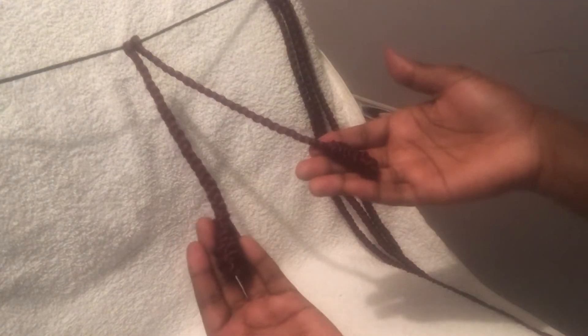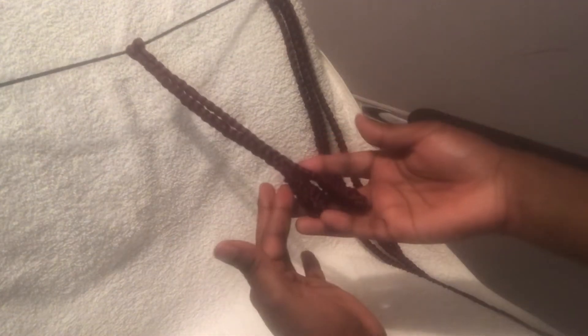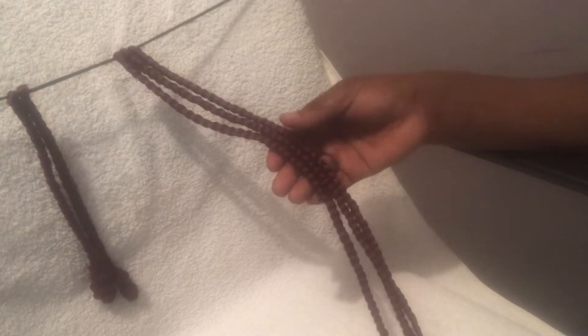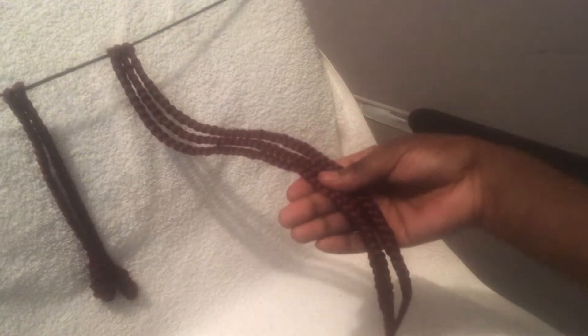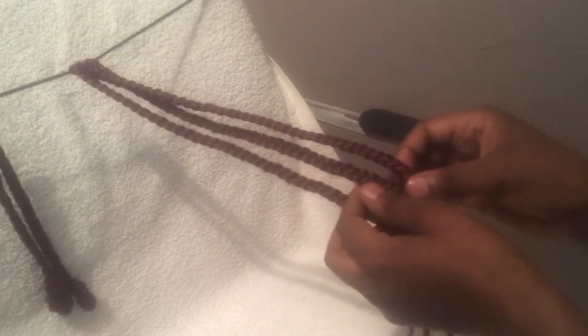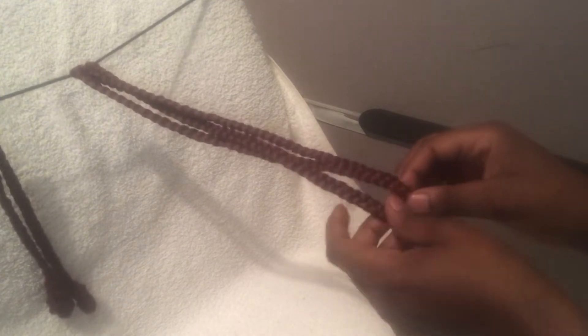So I guess we have done our first version of how you can do your curls, and we are moving to a second way. These are the two easiest methods you can use to change the look of your braid. For the second method, I'm going to take three braids and I'm going to braid them.